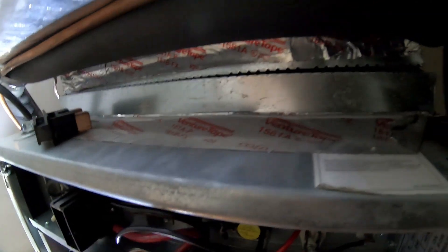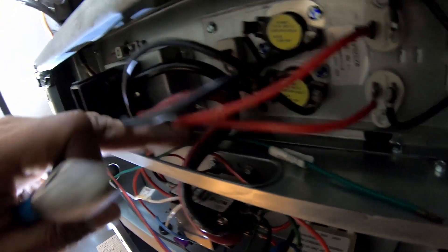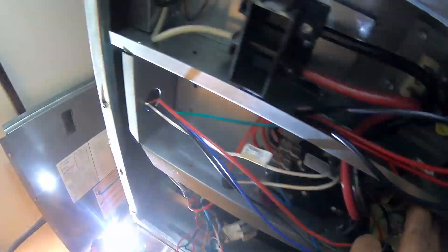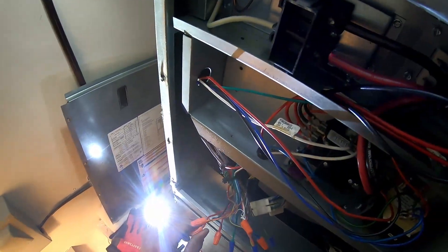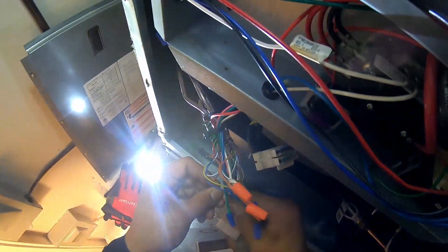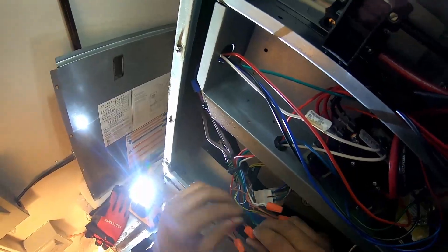Now we're in inspector mode — checking these wires. It's giving me some type of ground shortage; that's what I'm leaning toward at this point. I'm checking the wires, making sure nothing's broken or melted. Everything looks pretty good inside so far. I decided to disconnect my R wire coming off of my transformer and it led me to a broken wire outside, so we're going to take this party outside.